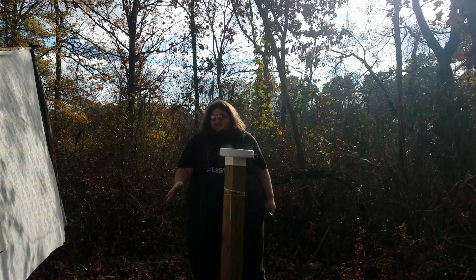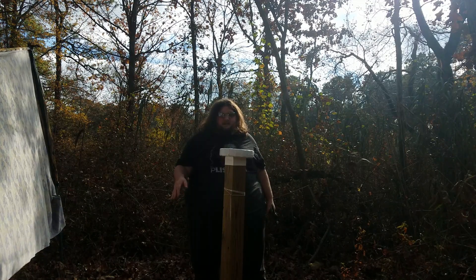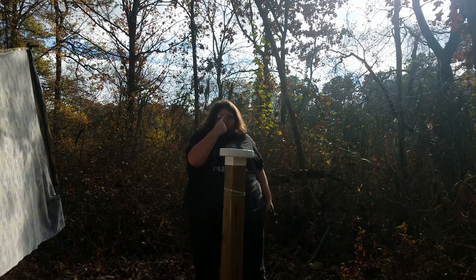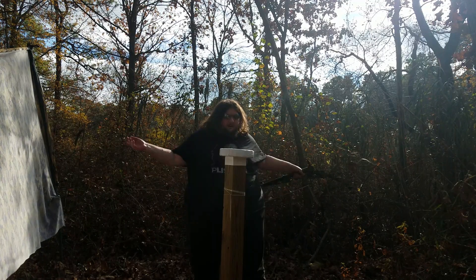Thank you so much, Drew — it's a really excellent knife. I should be able to clean this up and use it in the future for actual utility use. I never expected the knife to survive all the stuff I was going to put it through, but it did.